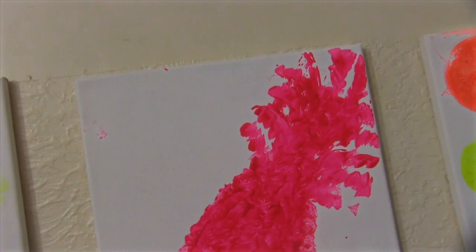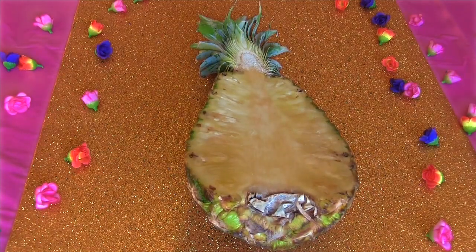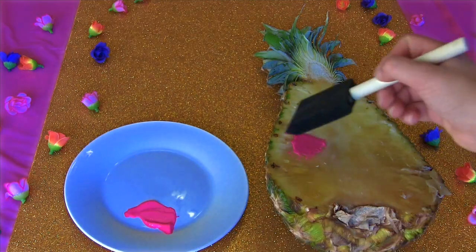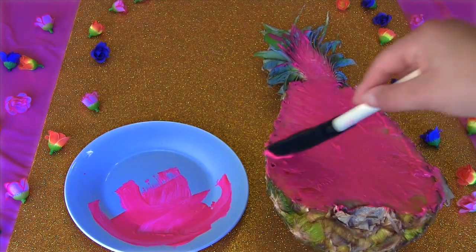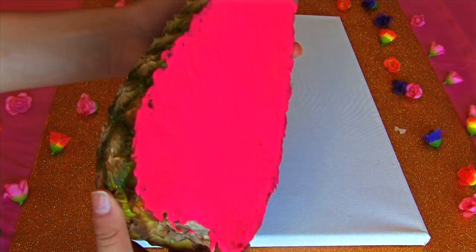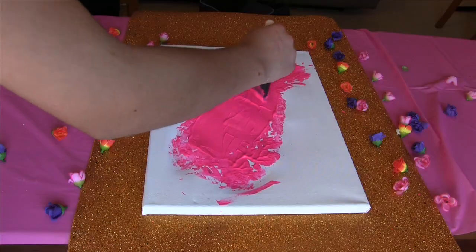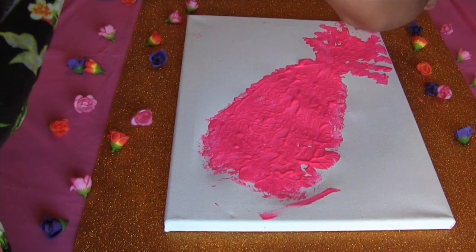First we're going to be making a really fun pineapple inspired wall art. Take your paint — you can use whichever colour you'd like, but I'm just using pink for the pineapple. Paint the pineapple pink and make sure that you cover all of it. Then carefully pick up your pineapple and place it on the canvas. Put pressure on it so the paint will transfer. Pick up the pineapple and fill in the little holes to give it a complete look. You can also add leaves on it.